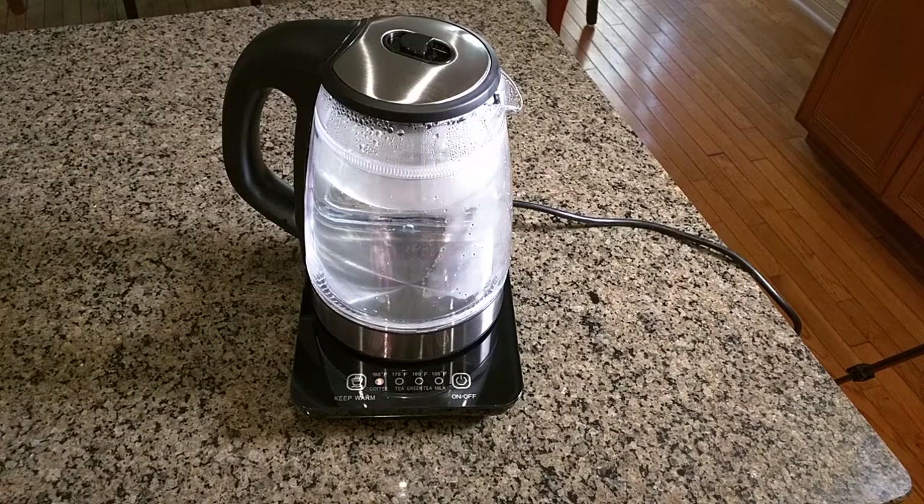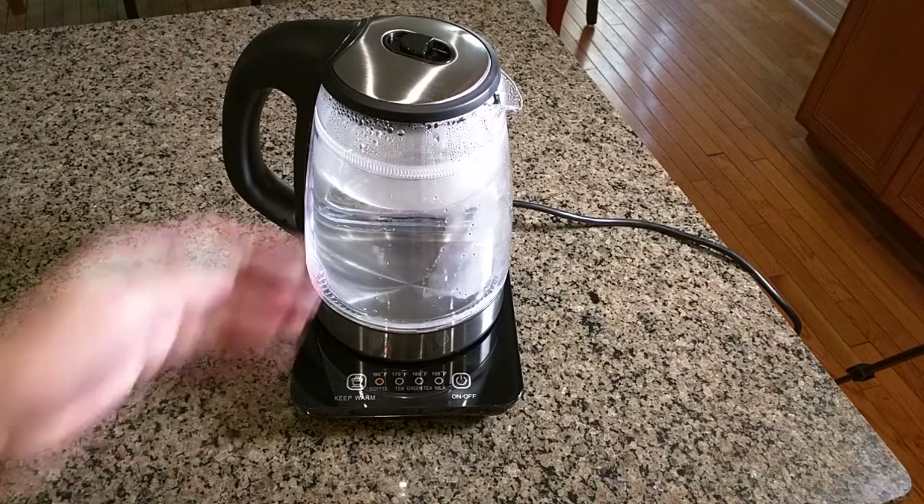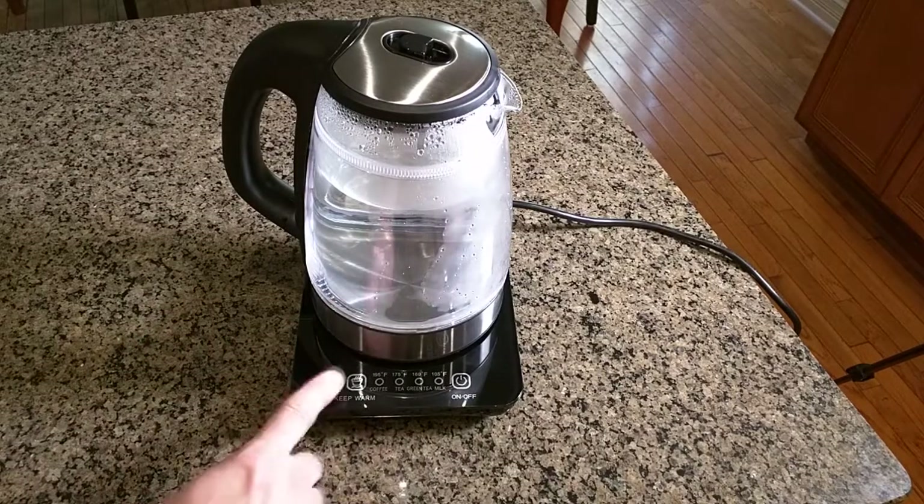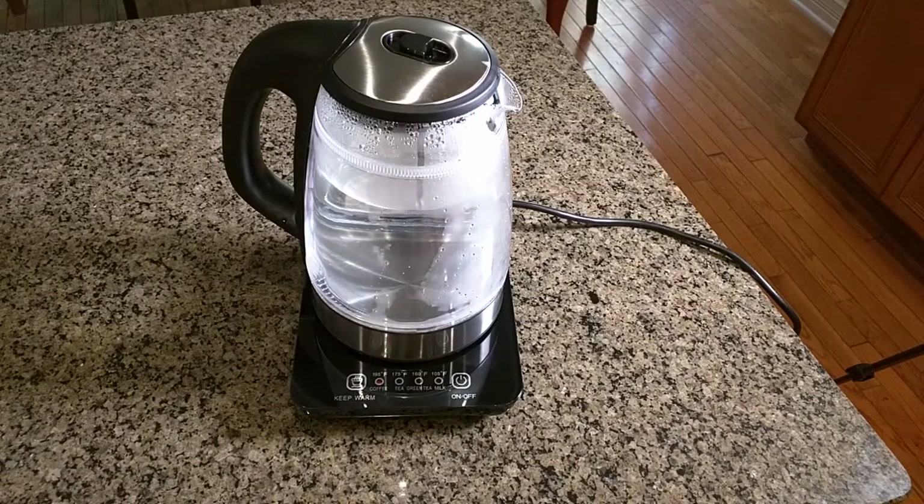I'm going to make some green tea with this and I'll keep it at the full boil for that. Another function is the keep-warm function — we just demonstrated how to boil the water. If you hit the keep-warm button it goes by default to 195 degrees, which is the coffee setting.